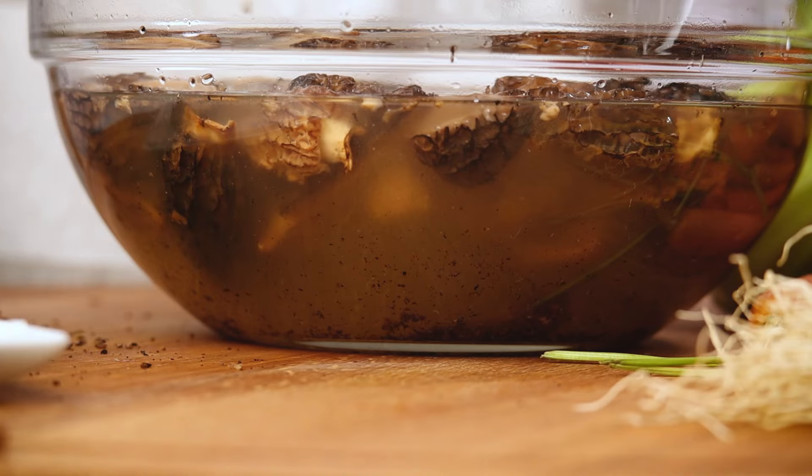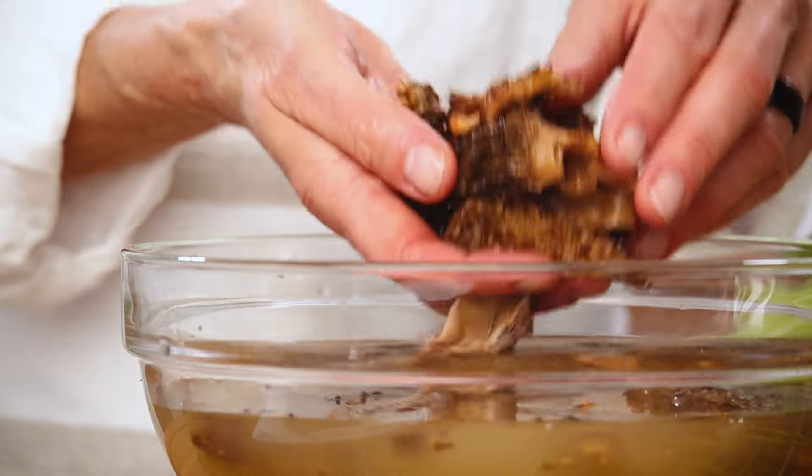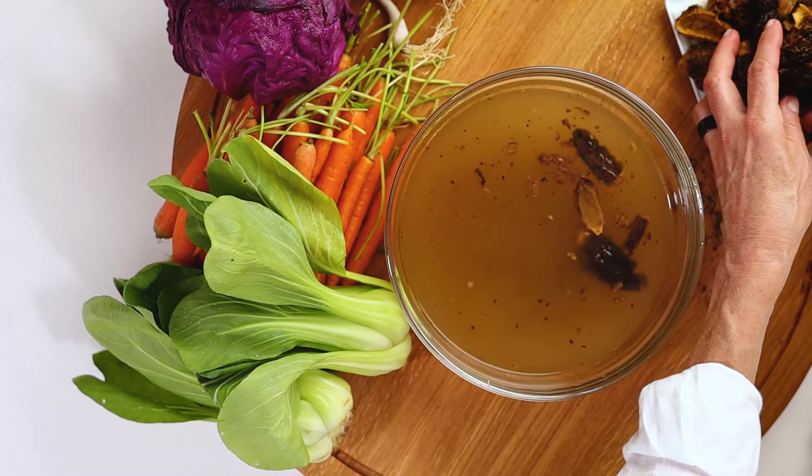After a few seconds of cleaning, simply lay the mushrooms on a towel-lined plate to dry. Feel free to use whatever mushrooms are available to you and fit your budget.